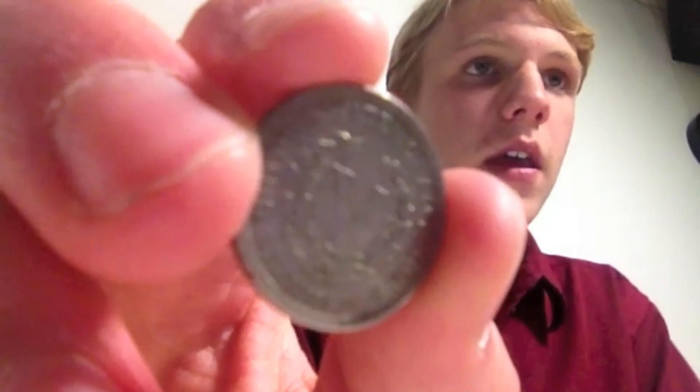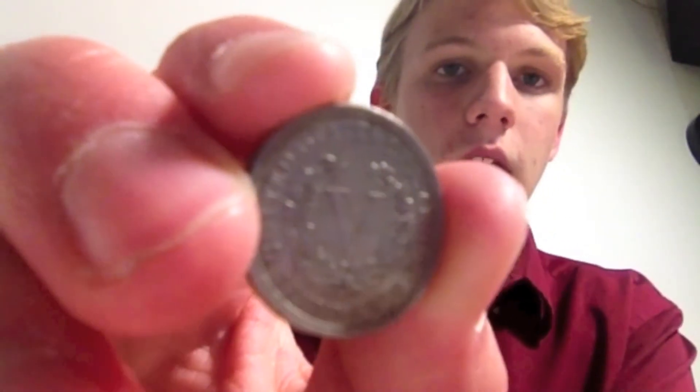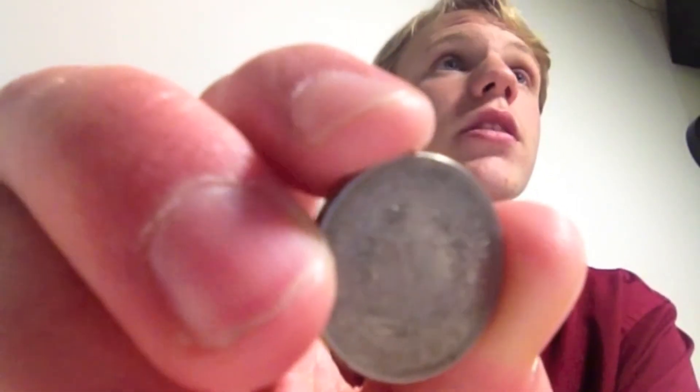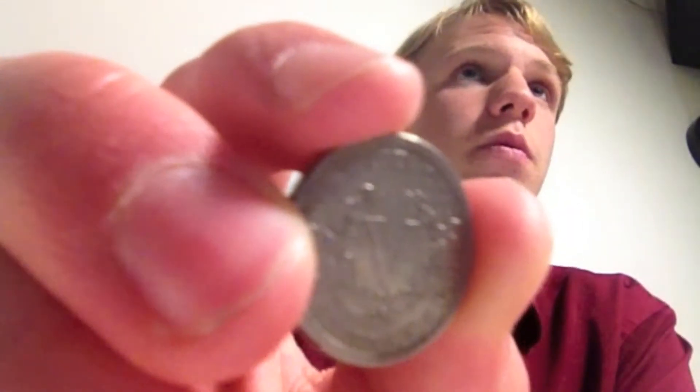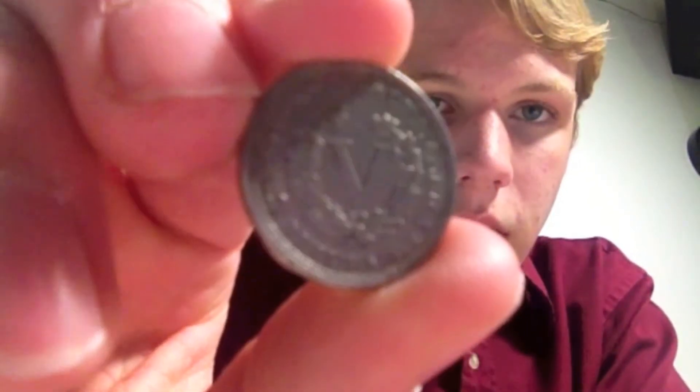The design was made by Charles E. Barber. He was a head mint designer at the time, and he designed actually a lot of the American coins. So this one was designed by Charles Barber. On the very first version, it didn't have the word cents on the very bottom — so right here, you can hopefully see it says E PLURIBUS UNUM there on the bottom.